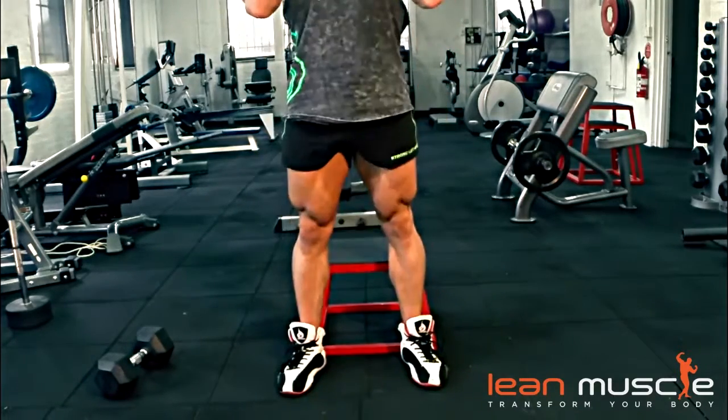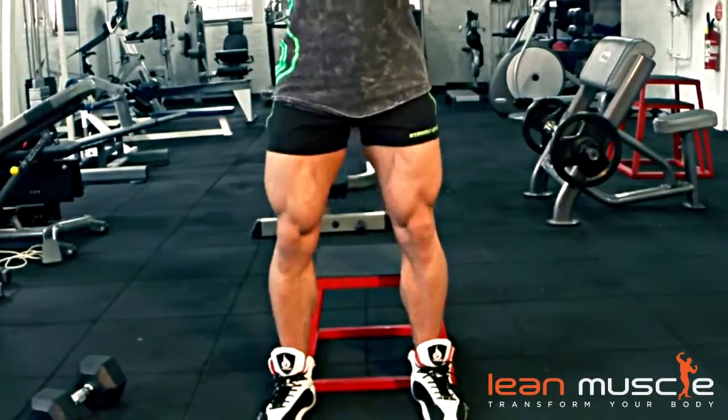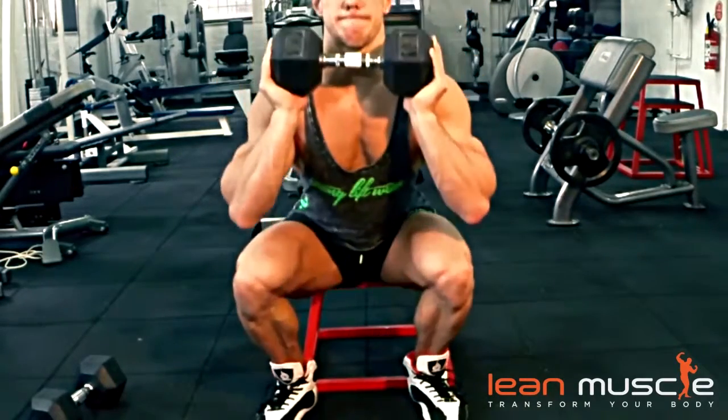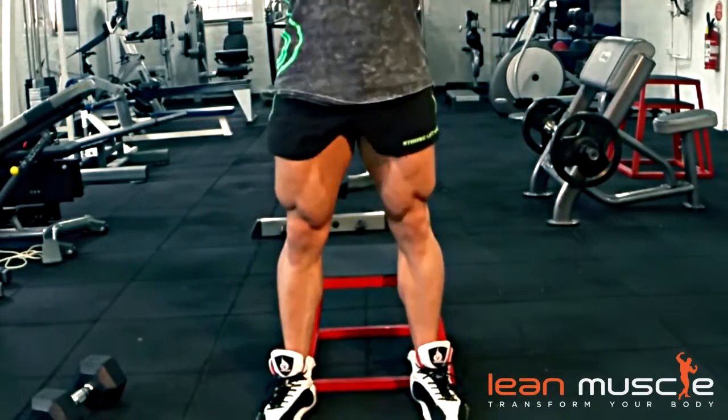Notice how Eddie's using a small stool — he's actually just touching his butt on the stool and pressing up, going a little bit quicker so he can really get a real workout through the front of his legs, his hamstrings, and his glutes as well.